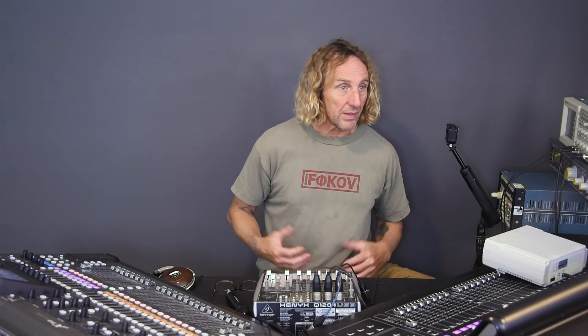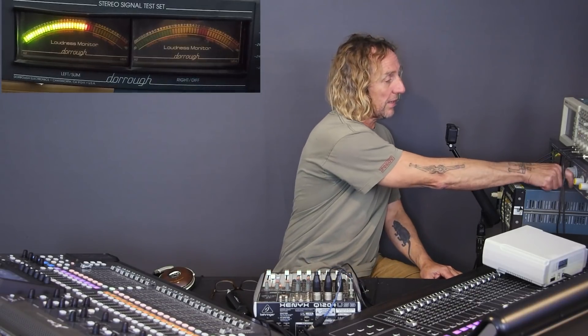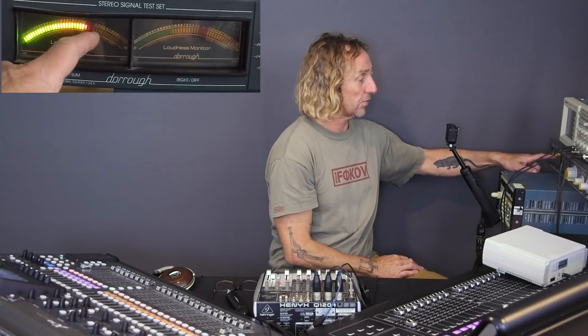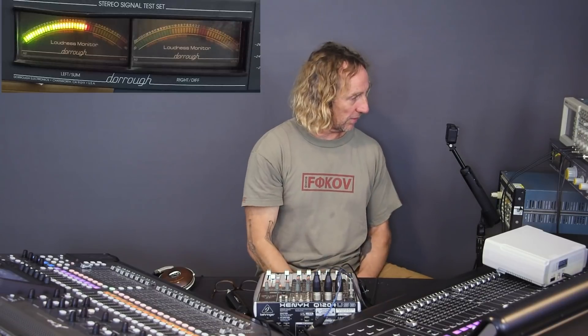The first video I did on these, I compared output levels between the Xenix, the X32, and the M32, and I showed some pretty drastic differentials. I wasn't using a scope — I was using this calibrated Duros meter which does 1 dB increments. The Duros meter has a rotating knob: set at zero, the meter reads accurately (plus 4 is plus 4), but rotate it to plus 20 and it adds 20 dB.